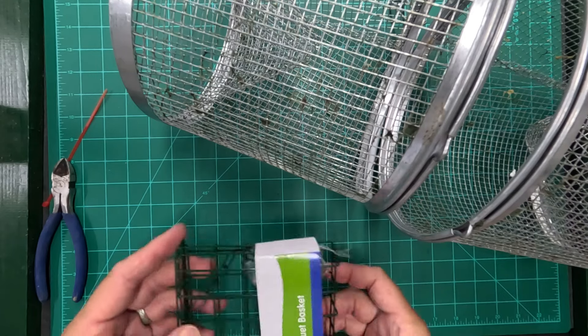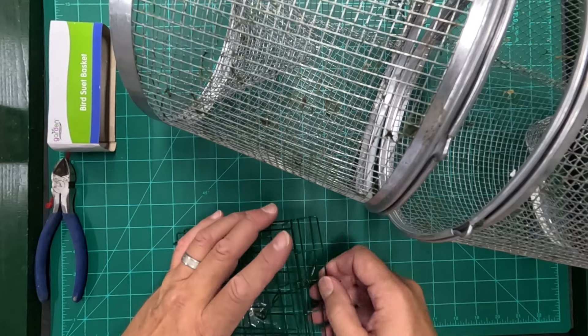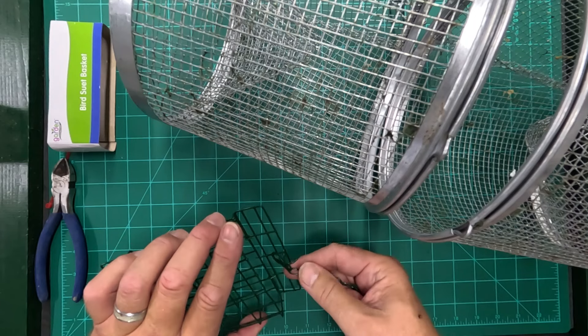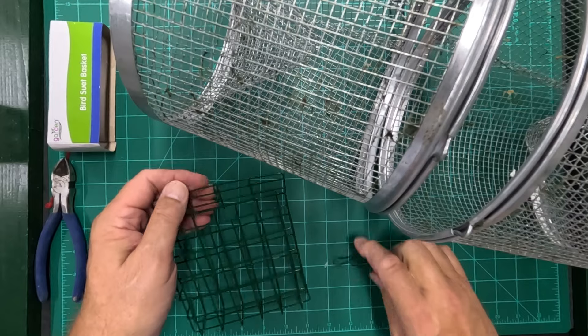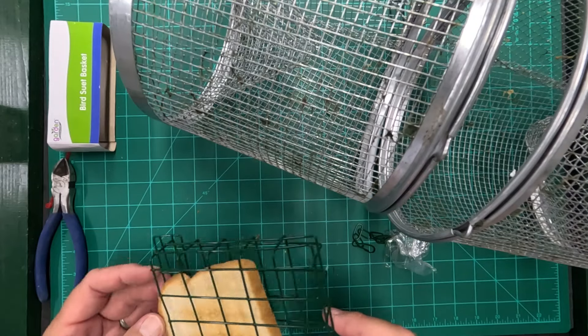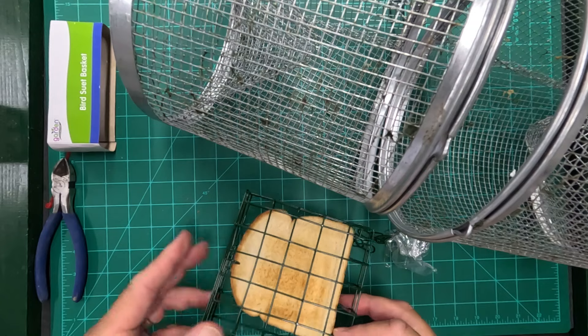It comes from the Dollar Tree, and you can open it up. Inside there's a chain — you just take that chain loose — and what I've got now is a basket that's just about the same size as a piece of toast. In fact, you can stick two pieces in there if you want, and it just snaps closed.